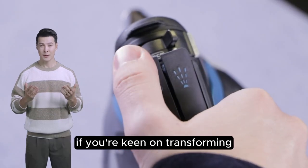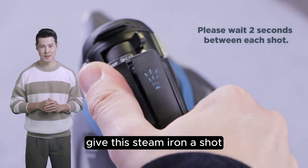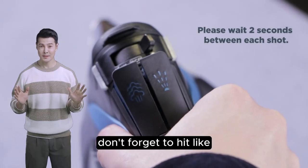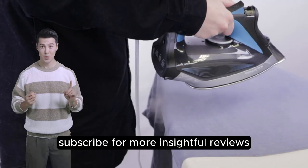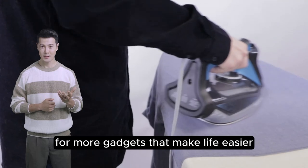As we wrap up, if you're keen on transforming your ironing experience from mundane to magnificent, give this steam iron a shot. Don't forget to hit like and subscribe for more insightful reviews, and check out our other videos for more gadgets that make life easier.